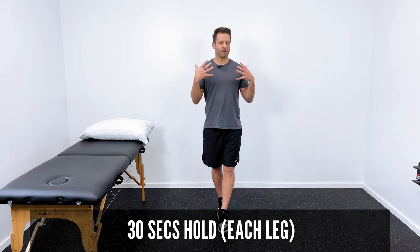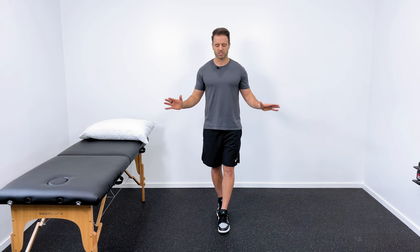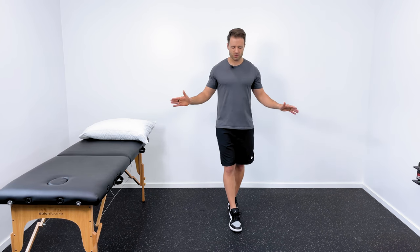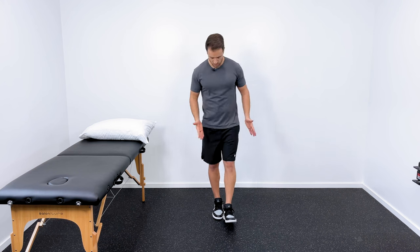If one of these is hard for you, that is where you need to start. What I would do is spend about 30 seconds in that condition. If eyes closed was challenging, spend about 30 seconds in that position, and then we're going to switch it up — right heel to left toes — and try to hold that for about a 30-second count. So we've gone narrow base of support, we've gone tandem base of support, and the next progression would be single leg balance.